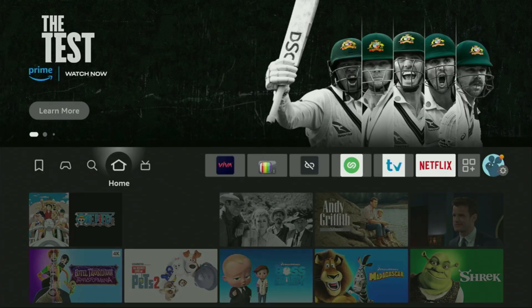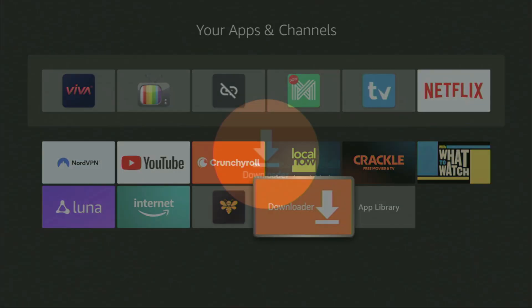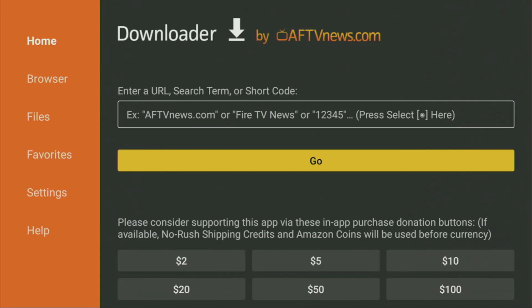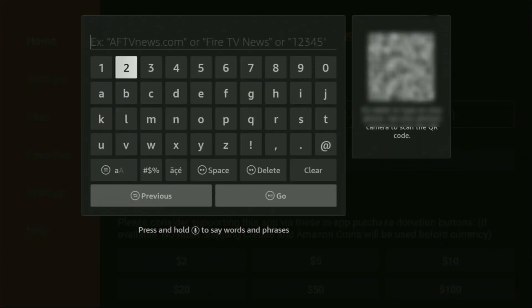Now let's use Downloader safely. Go to the list of apps on your device, then to Downloader, open it, and wait until the app loads. After that, on the left side menu, make sure to click on Home and not on Browser. Then here in the search bar, we'll need to enter a URL. The link should be iptvsmarters.com — let's enter it together. Once again, it's iptvsmarters.com.